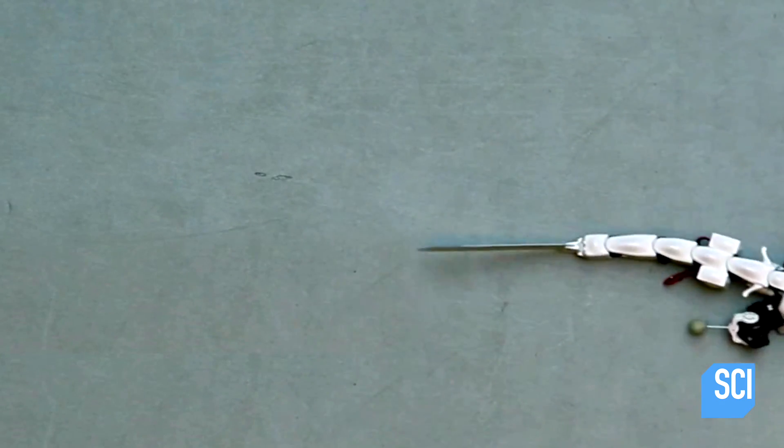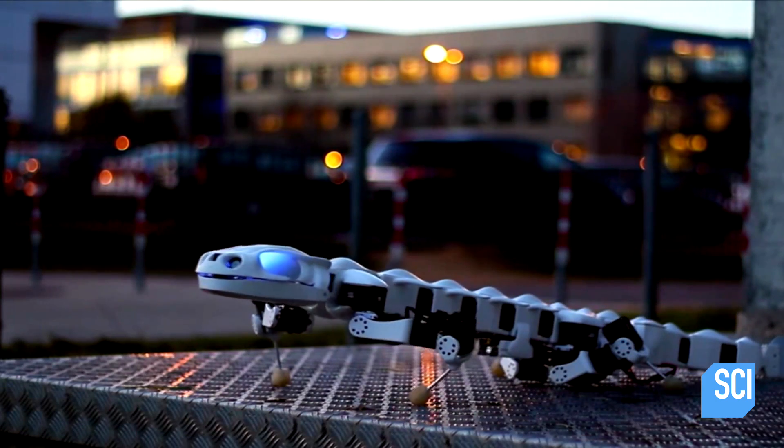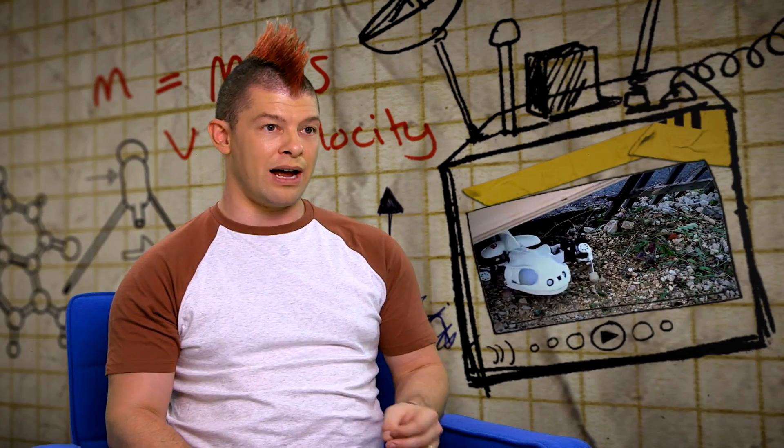Like a real salamander, this robot has a low center of mass, making it extremely stable. It can also adjust its gait, which allows it to get over uneven ground.